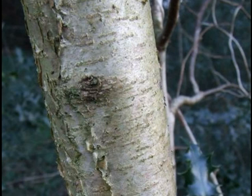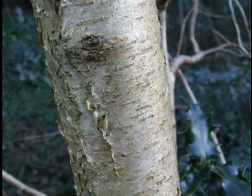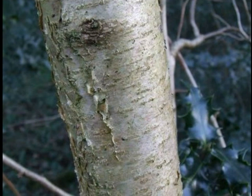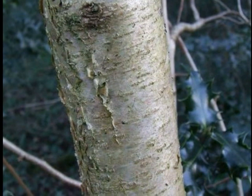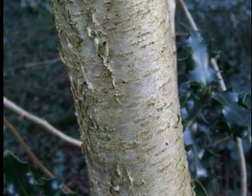The bark of Corallus avellana is quite distinctive, going from brown to silver, rather smooth, with raised lenticels at the young and semi-mature stage, and slowly little papery slithers coming away from it.